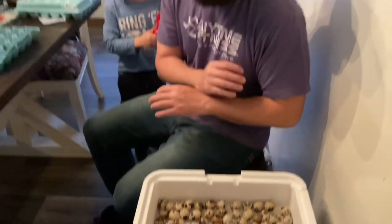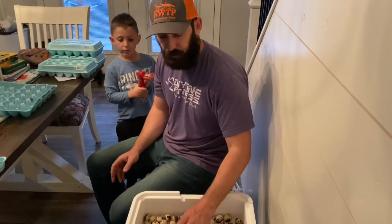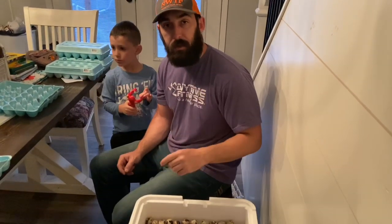All right guys, so we got them all evened out here. We got it filled up with water. They're starting to cool off quicker than what I thought, so we're going to go ahead and get this lid back on here, get it heated up, and then we'll go check on the turkeys. Stay tuned.